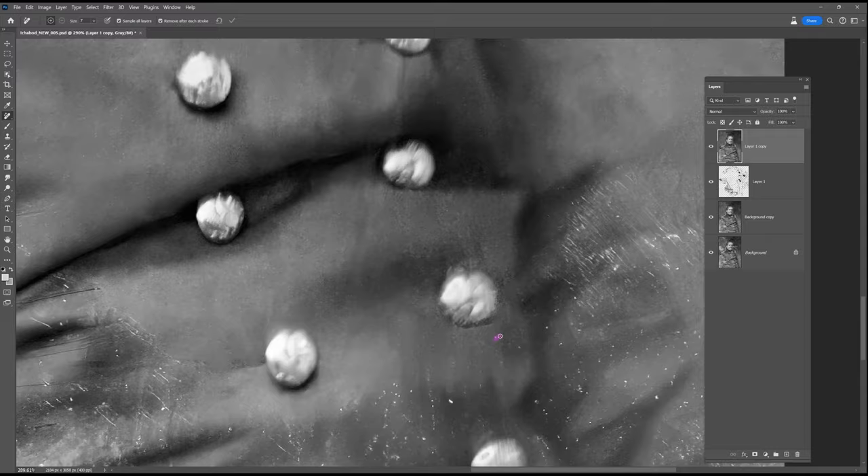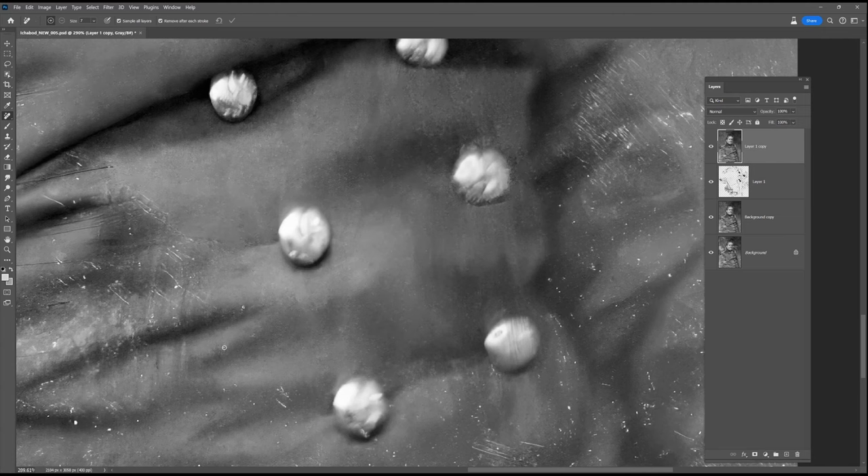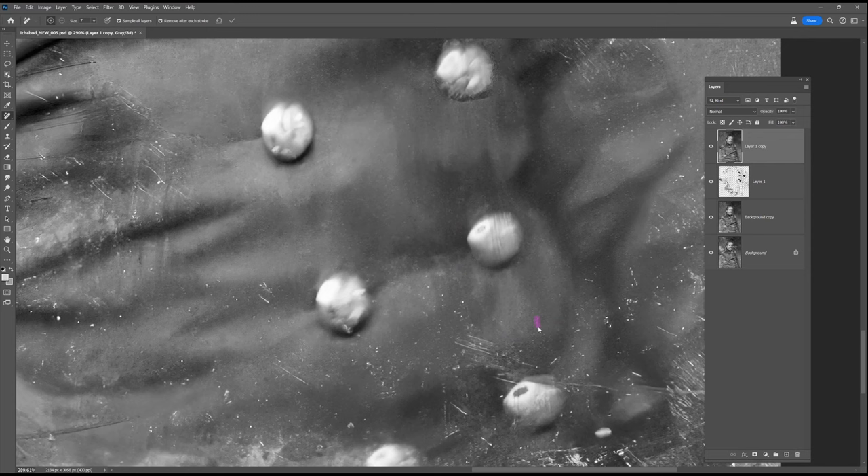Later on I'm going to put this picture into Remini, which is an artificial intelligence program for generating sharper faces. It uses a photo database to try and rebuild the image. Indicating a little bit more of that hair just roughly helps that AI app make some educated guesses as to what's meant to be there.